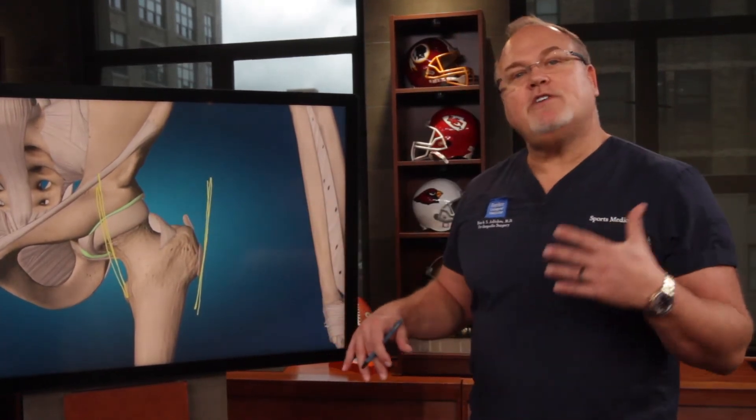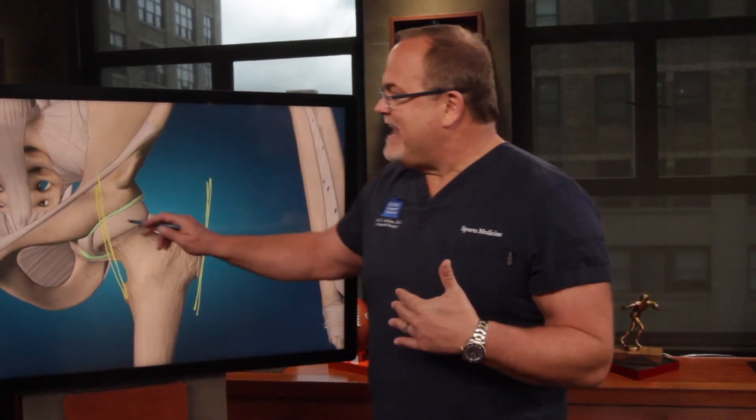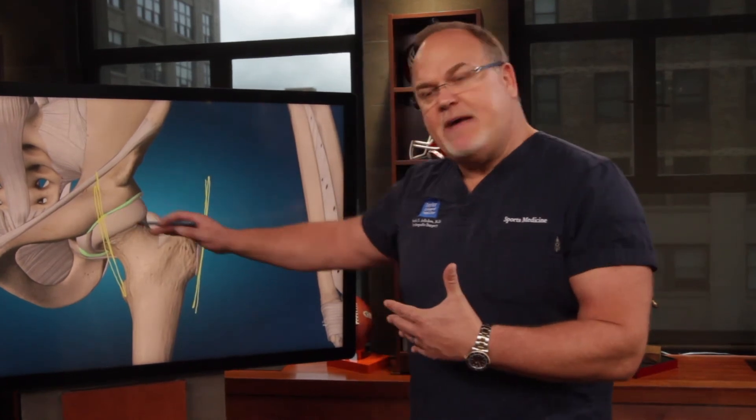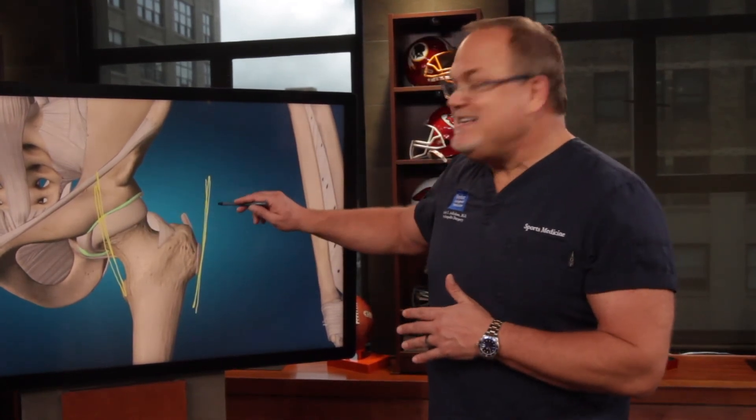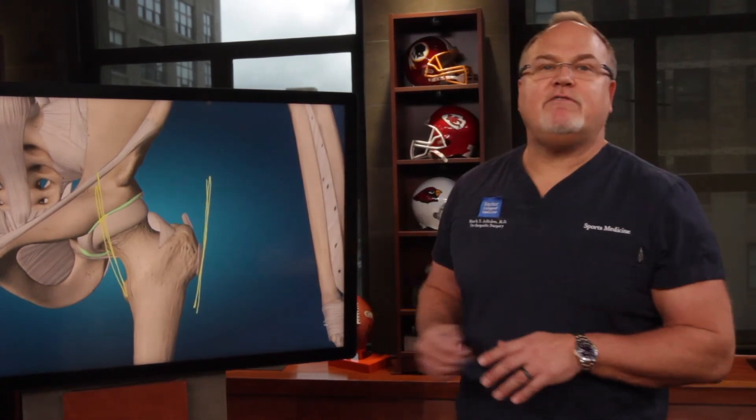When that doesn't work, there are surgeries that are available. With an arthroscope, you can go in and actually lengthen the tendon that is rubbing on the joint with an internal snapping hip. You can also do an IT band lengthening and then a bursectomy — you can remove the inflamed bursa.